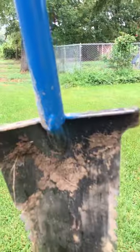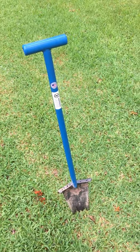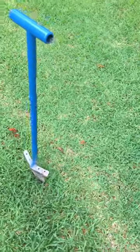Look at this — this thing will dig easily through roots and all hard ground. I love it. It's three pounds two ounces according to the website, and overall I love it more than any other shovel I've tried.